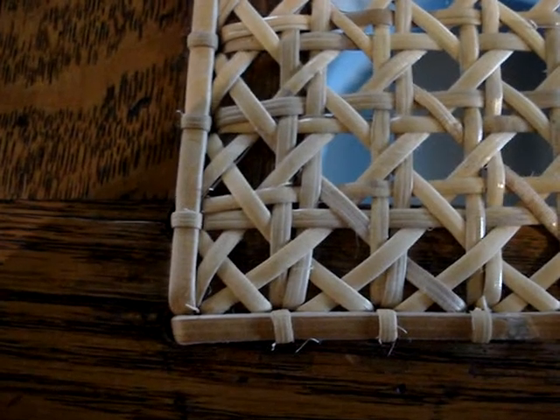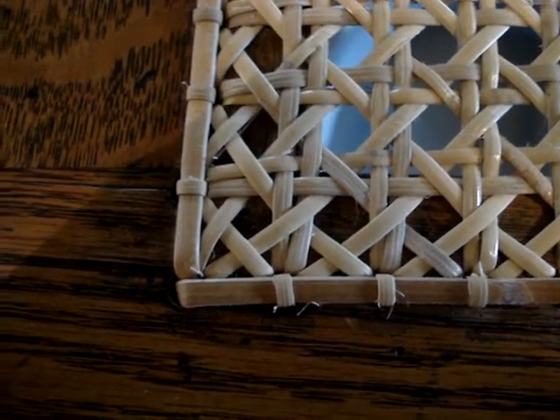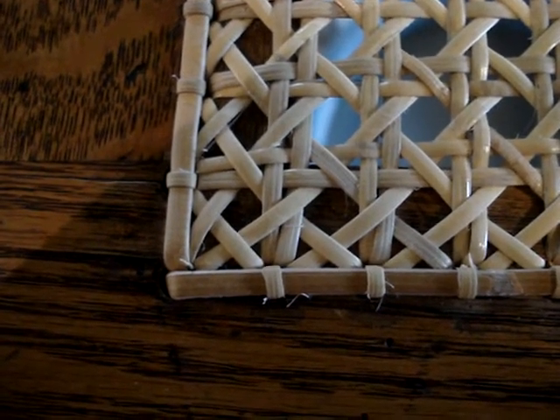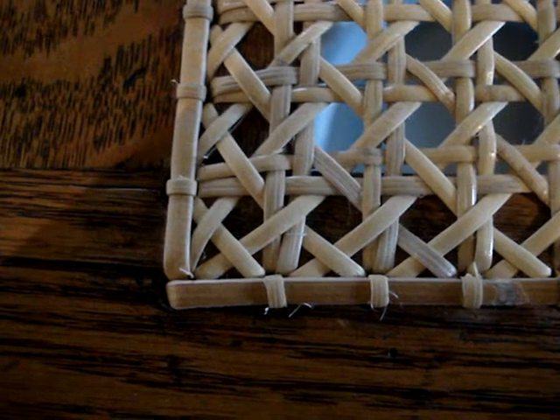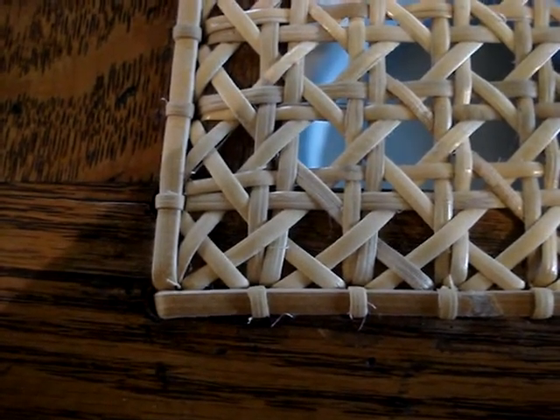So if you're working on a hole-to-hole cane seat and you're doing your binder cord and you don't want to use any glue or dowels in the corners, just simply overlap them for a nice neat look to the corners of your binder cord.